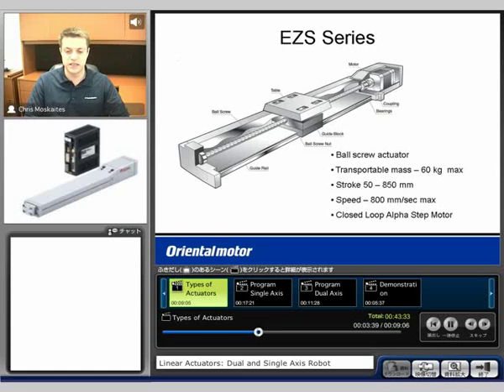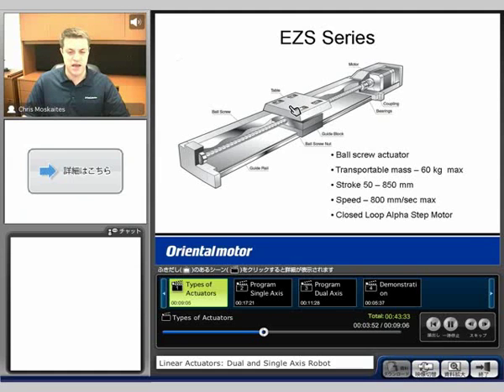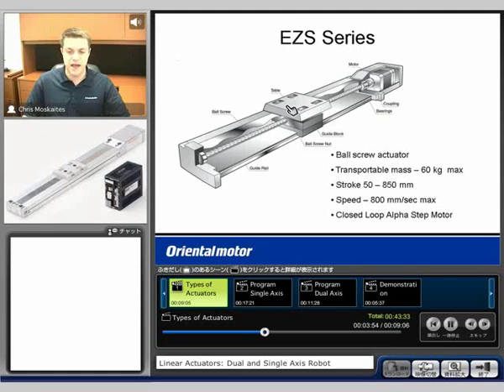Our first option is going to be a ball screw actuator. This type of actuator may carry a load on top of it — we'll just see the table right here. We're going to put a load directly on top of here.